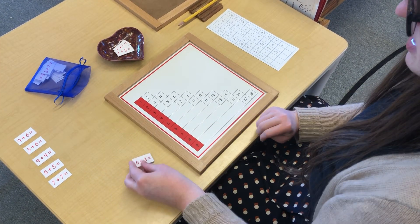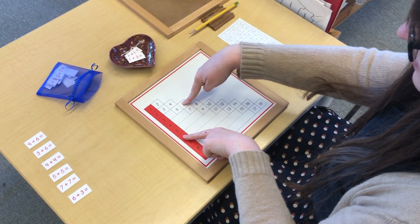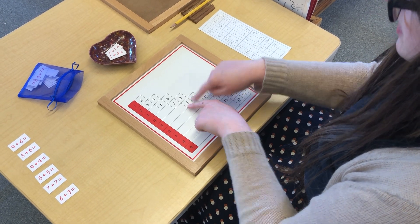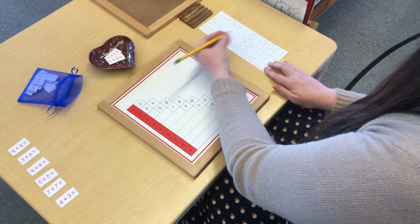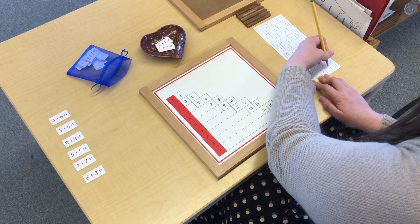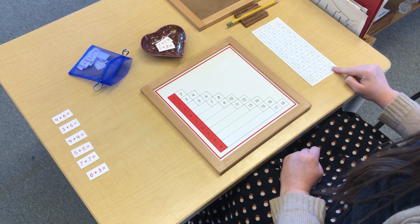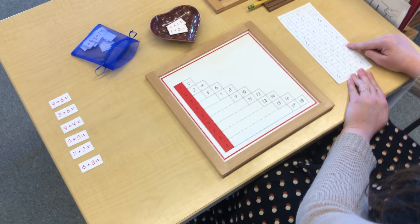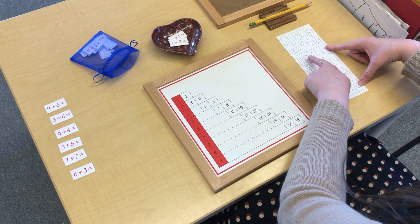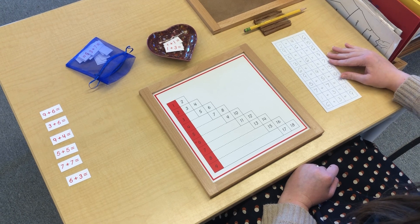6 plus 3 equals 9. I'll write it here: 6 plus 3 equals 9. I think I already saw this sum before — I saw it right here. Two different ways to make nine: we had 3 plus 6 equals 9, and we had 6 plus 3 equals 9. You might notice some patterns too when you do this work.